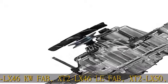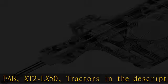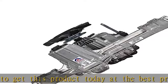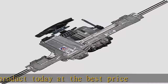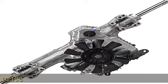XT2LX46EFI Fab, XT2LX46KH, XT2LX46KW Fab, XT2LX46LE Fab, XT2LX50 Tractors. See the description to get this product today at the best price. Genuine Cub Cadet product.